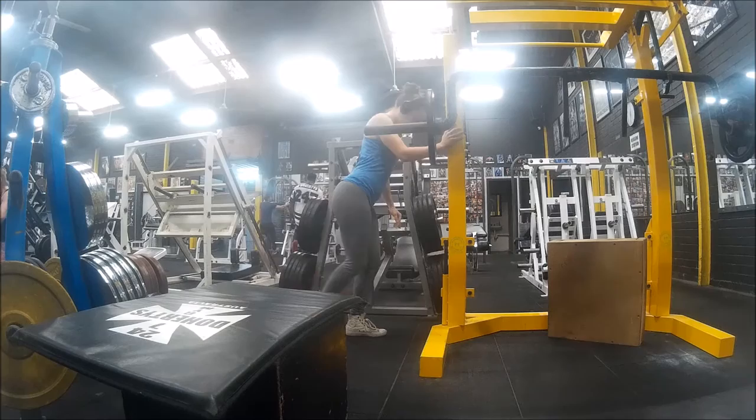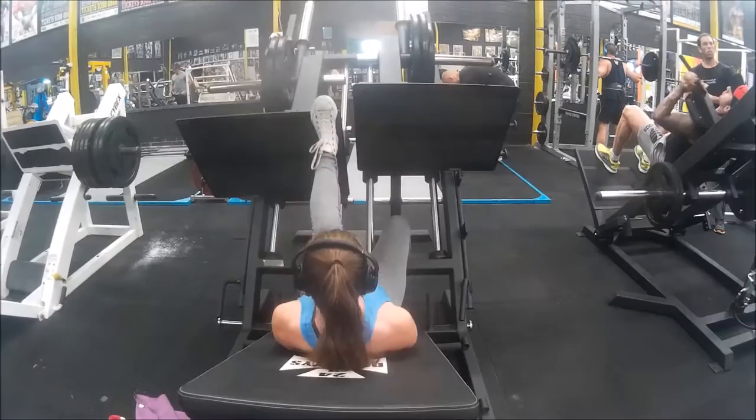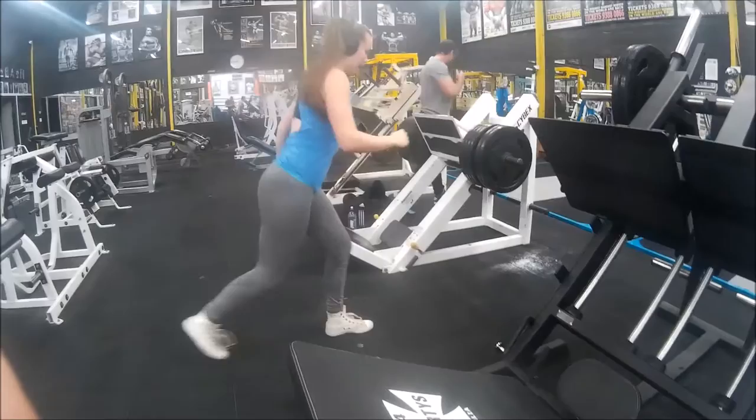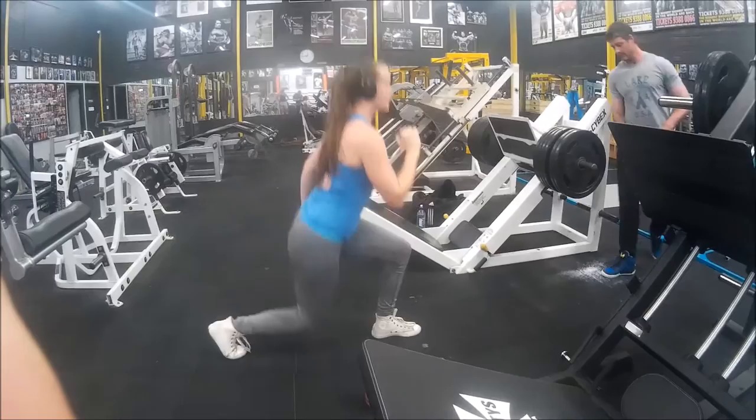Straight in with single leg press, as heavy as possible for the first exercise here. Try not to pause at any point — keep pushing through and maintaining that tension. And then straight off into jumping lunges. No rest. Try and push off as hard as you can, but understandably, after doing leg press, your legs are going to be pretty tired. It's just a good exercise to get your heart pumping.